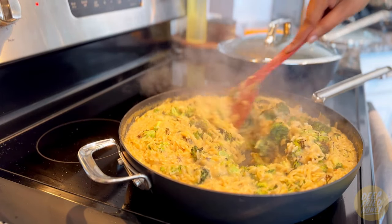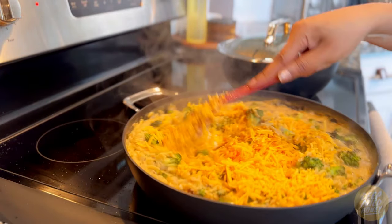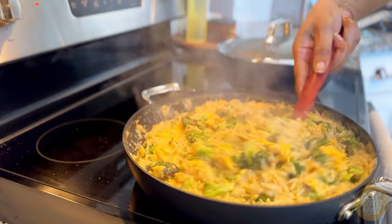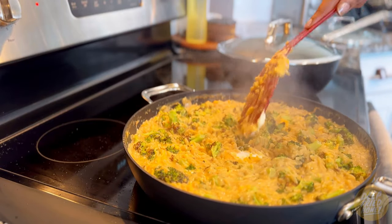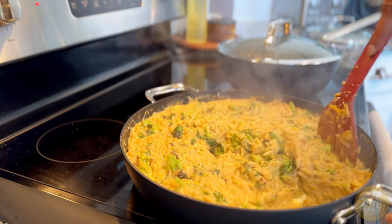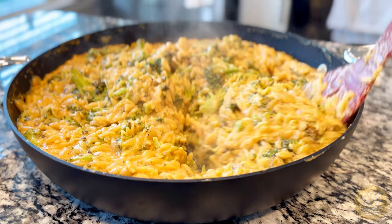The last step is stirring in the sour cream and shredded sharp cheddar cheese. The recipe calls for sour cream, but I used cream cheese because I didn't realize I was out of sour cream. I figured cream cheese would be okay as an alternative, and it was — I actually couldn't tell the difference. So cream cheese or sour cream will both work. Don't skip it — it adds a really nice level of creaminess. This time I also used extra sharp cheddar cheese instead of just sharp.